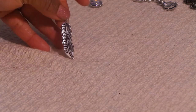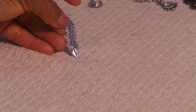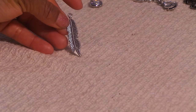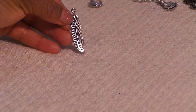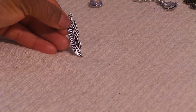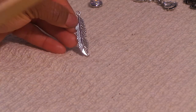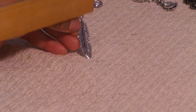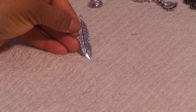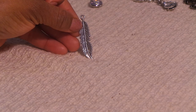Next we have some feathers. These are really, really cute. Feathers are leads — you can use them either way. It does have a little hook at the top so you can use this in your projects — your altered projects, your mini books, or whatever. You can also use them as a charm because there's a hook at the top. So that's what that looks like.